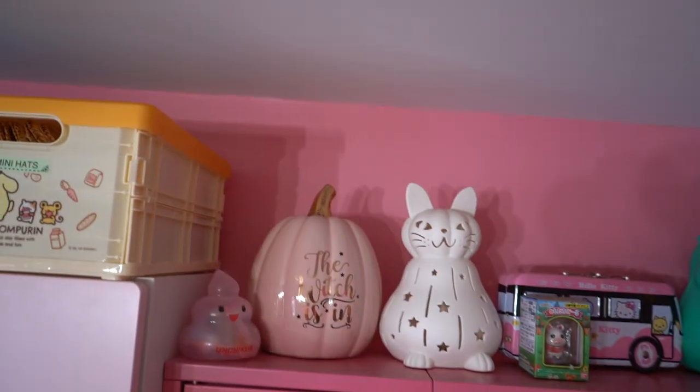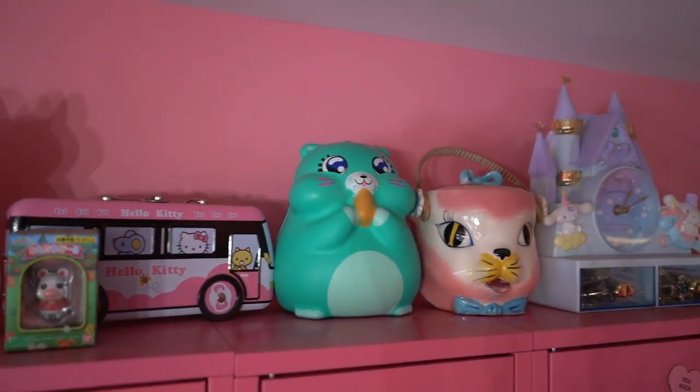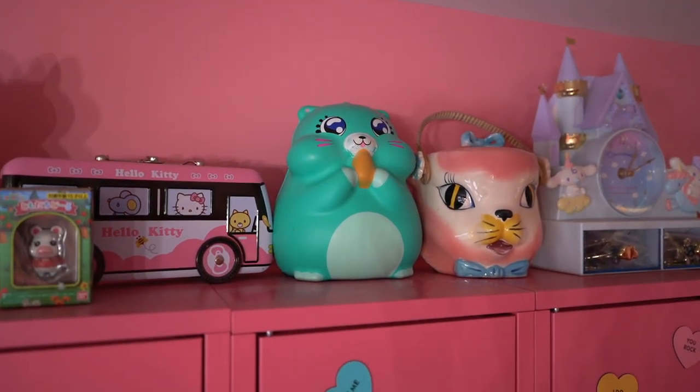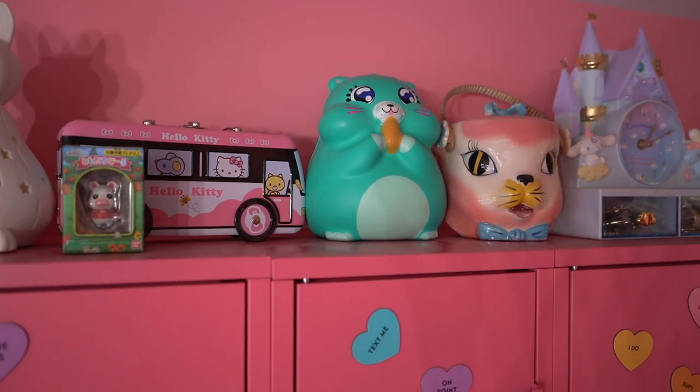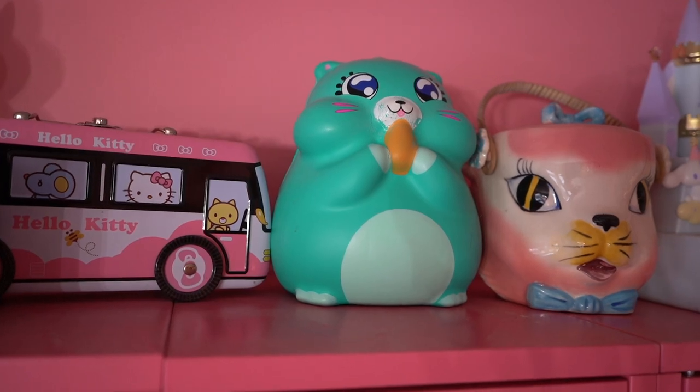Up top we've just got some fun things that I really like. I don't feel like I need to explain much except for this guy — that's Fatty. He's my favorite squishy. I have used him for the last three years and I don't know why but every time I look at him I just love him. He makes me so happy.